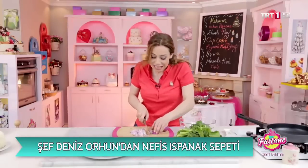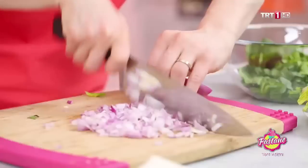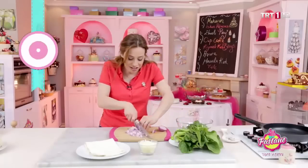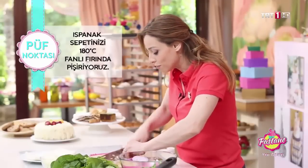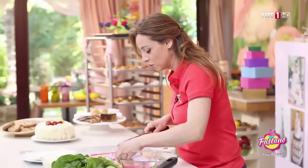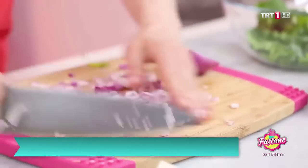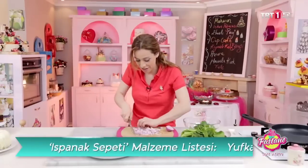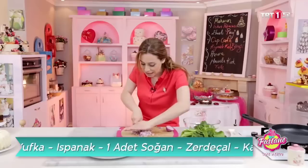Fırınımı açtım. 180 derece fanlı fırın — yani fırınınızın içerisindeki fan çalışıyor olması gerekiyor. Şimdi bunları küçük küçük parçalar haline getirelim, olabildiğince ince ve küçük. Bir mutfak robotu da kullanabilirsiniz bunun için.